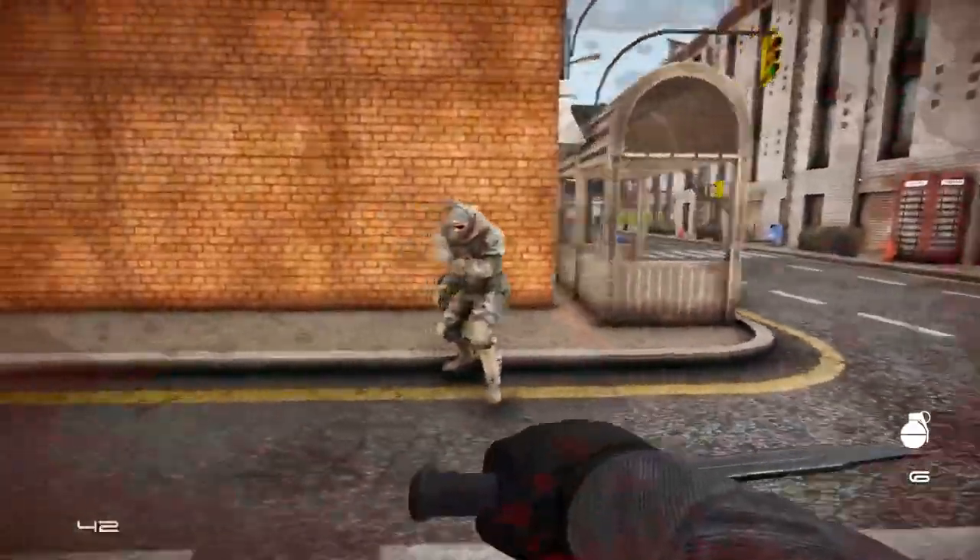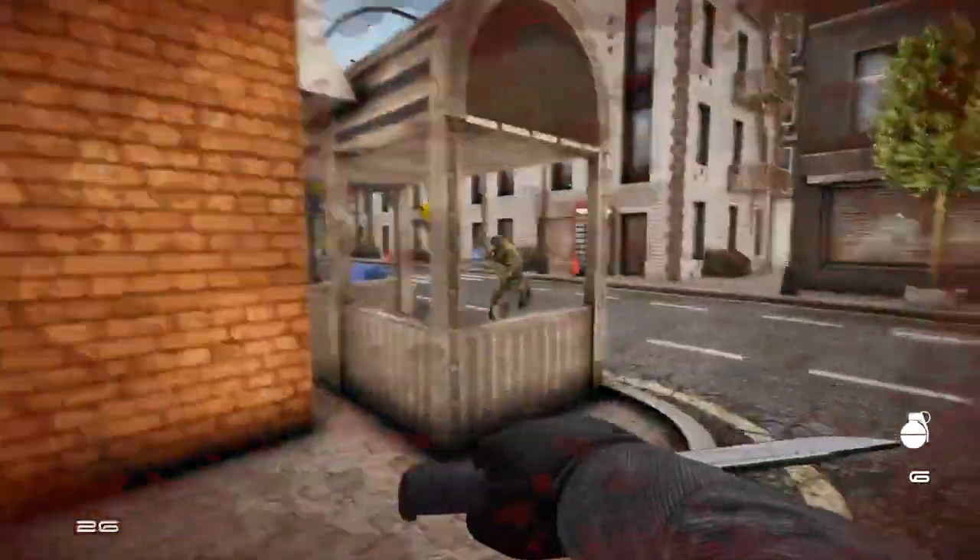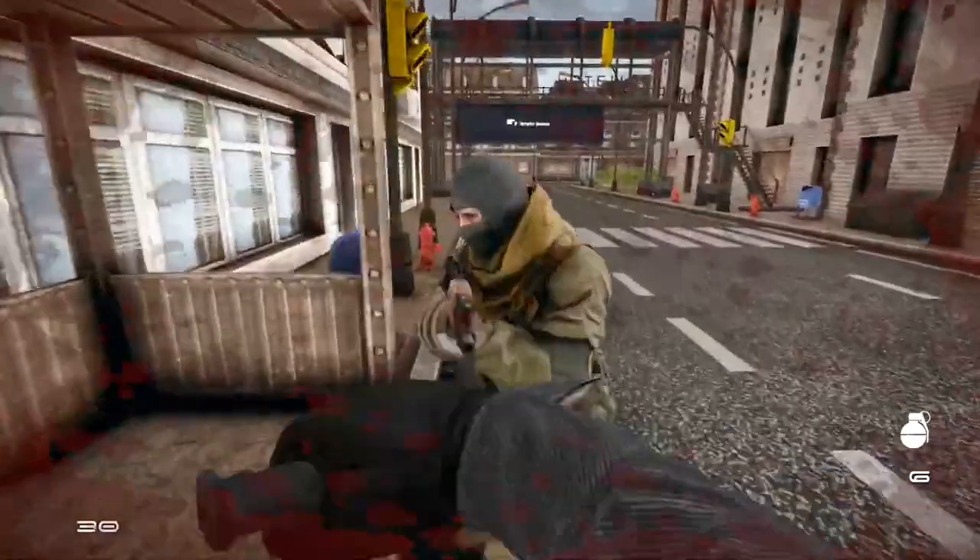Locking on target. Attack! Locking on target. Require support to work. Locking on target.